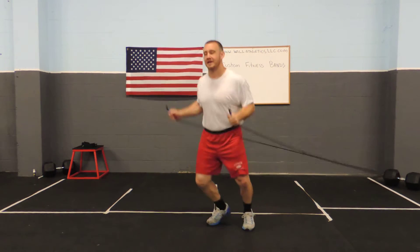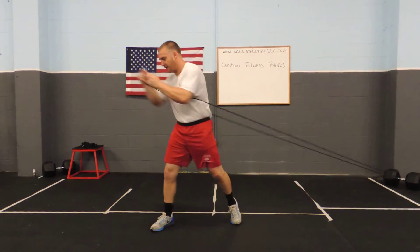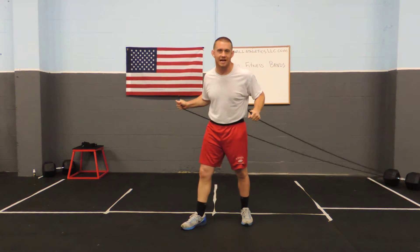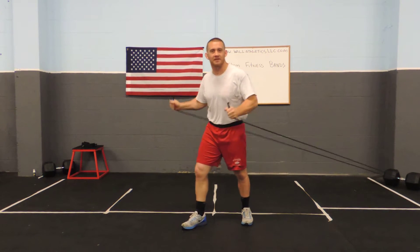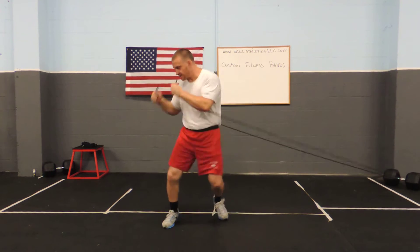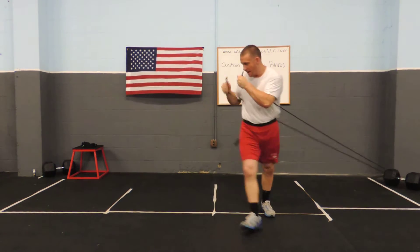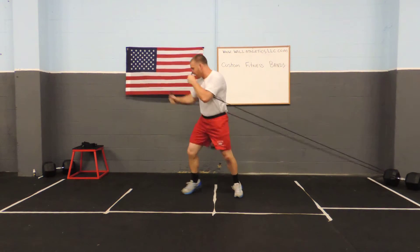First I'll start with my custom bands with my hand. This way I'm working on, one, my grip because I don't have any handles. We do have handle attachments, but we don't want to use them for this case. I want to use them so I can test my grip, so I can get full range of motion, I can move. I got a lot of room to work with.